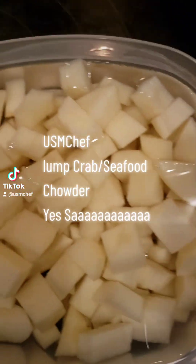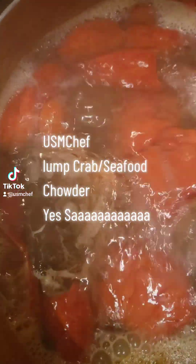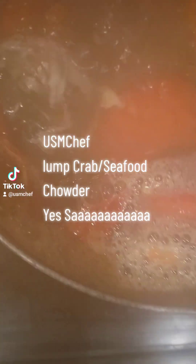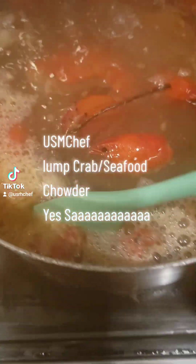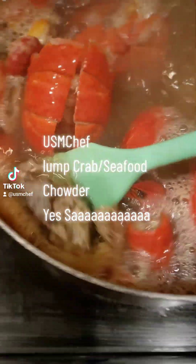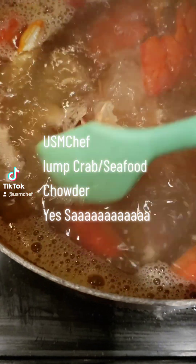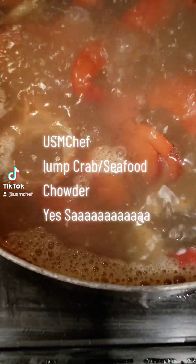I got my potatoes cut up. Over here, I'm making my seafood stock. When you eat your crab and everything and your fish, you don't want the heads — you're freezing and saving. Then all you got to do later is take those shells and those fish heads and boil them, then strain the liquid from the shells and everything.